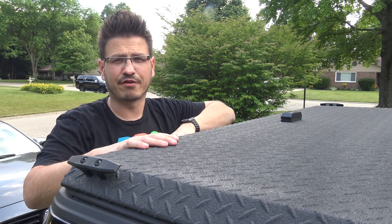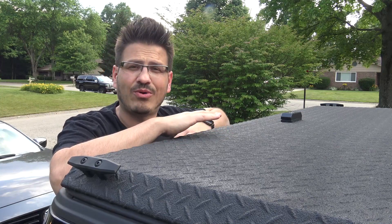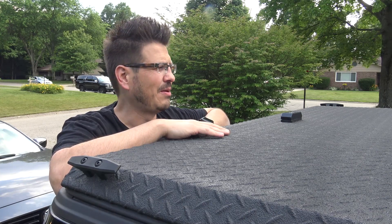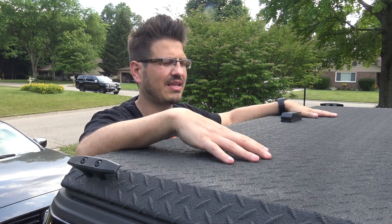I have some footage of where it got frozen, and the problem is it typically freezes when I'm out traveling doing an event — when I need it to not freeze. Being able to store and put equipment inside of this where I know it's a little bit safer than a typical tonneau cover is one of the reasons I love it.